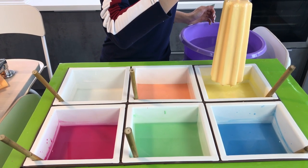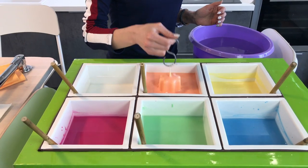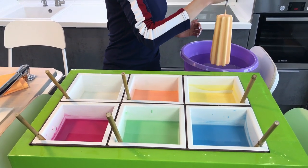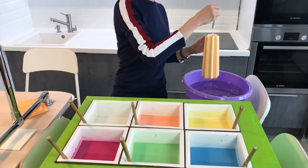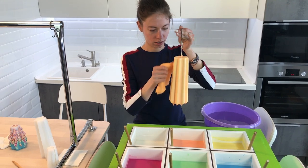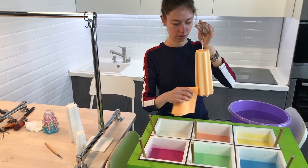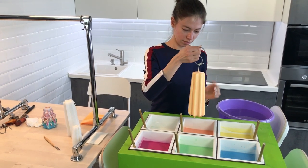We can also say that making such big 20 cm candles is a kind of a sport. You might not see it looking at Sonia and how cheerful she is, but it's really heavy. The candle is heavy and it's kind of difficult to hold it for such a long time. So girls, women, if you have a man somewhere next to you at hand, you can ask him to dip the candle. It's going to make it easier for you.